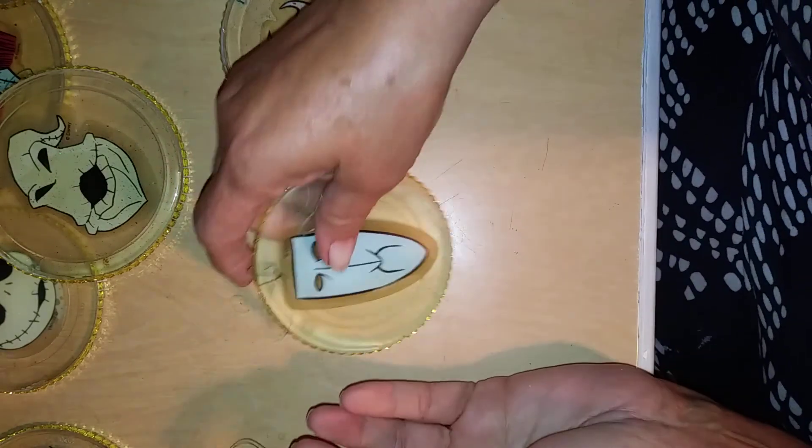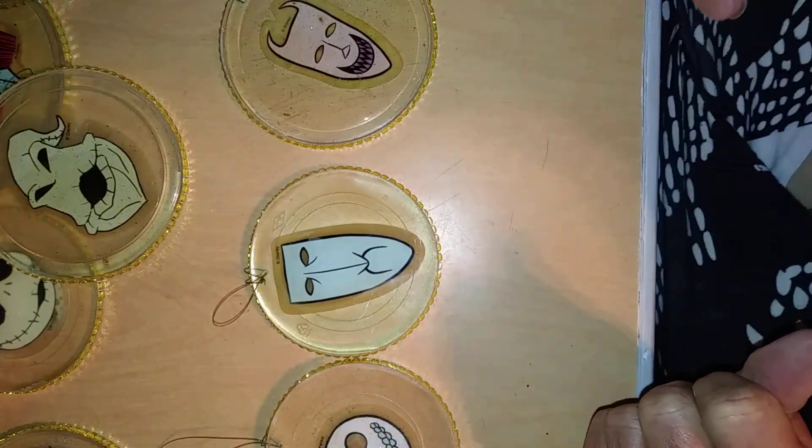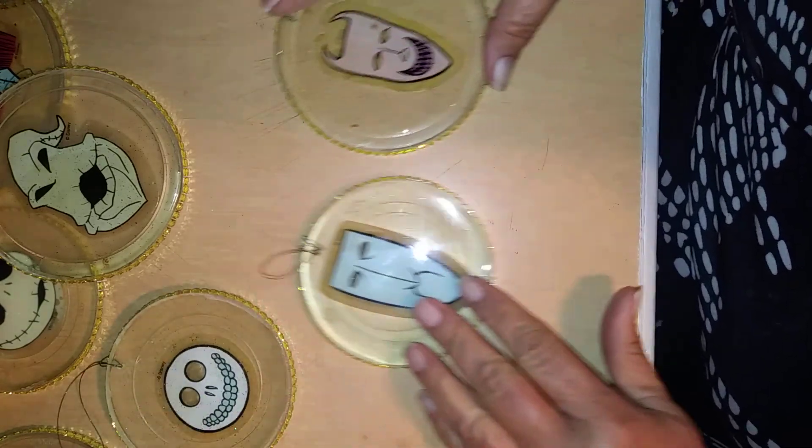And then of course I've got Lock, Shock, and Barrel. I got these, and the funny thing was I wasn't sure who this character was because she didn't have her hat on. So this one threw me off and it took me a while to figure it out.